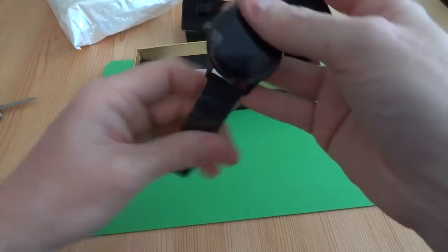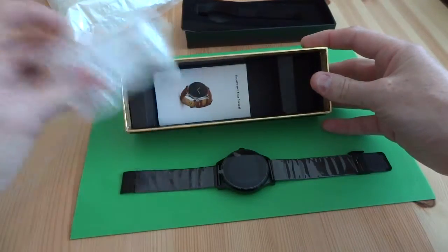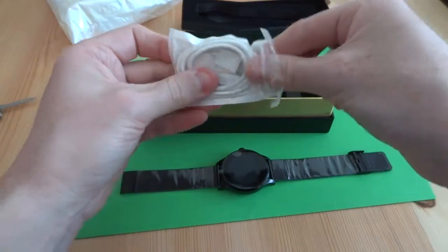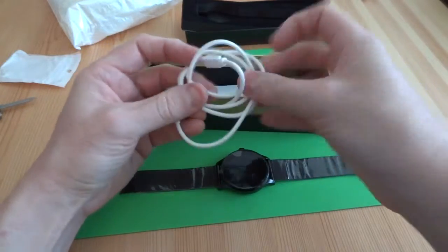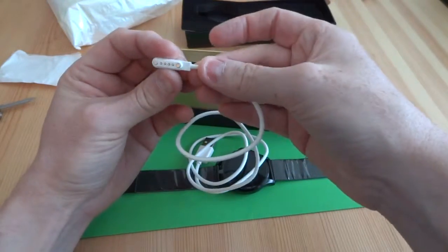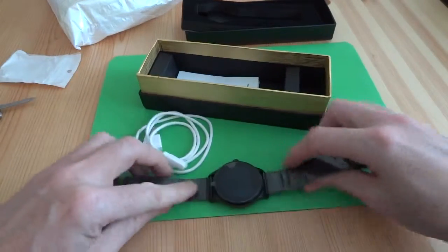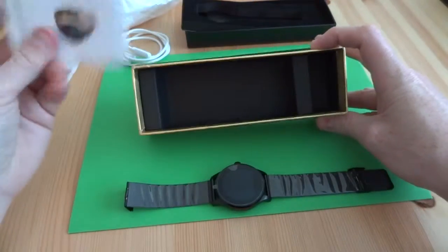There's the watch. Looking at what else is in the box, it looks like we've got a USB cable for charging — it's a special one that I saw in some other reviews. There's a little magnetic clip that connects to the bottom and charges up the battery inside.